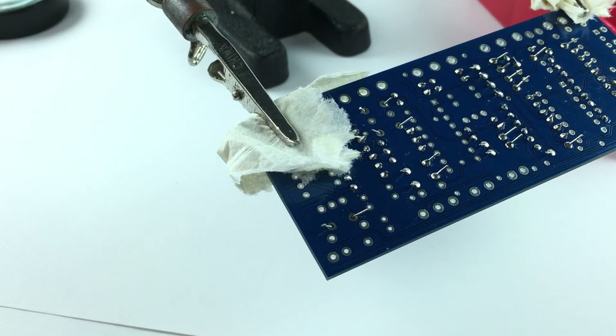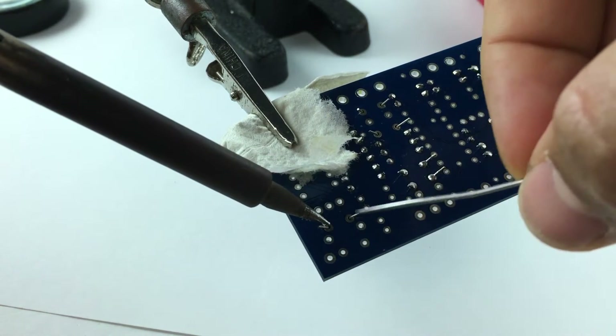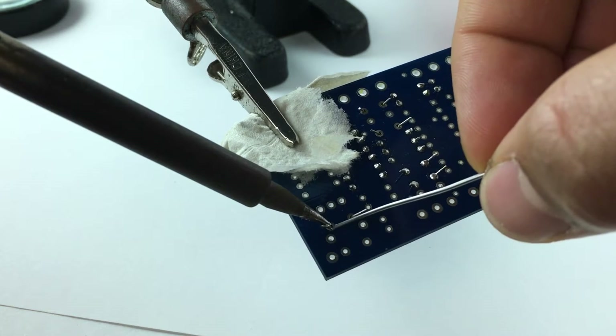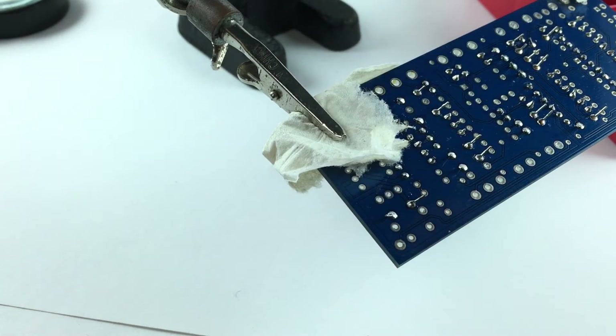It is so important that you clean the tip of your soldering iron between solderings, because there might be contaminations on your components when you've touched them or from other sources. Also, when you're using paper to keep your circuit board from being scratched, make sure you don't hit the paper with your soldering iron because it will start burning.